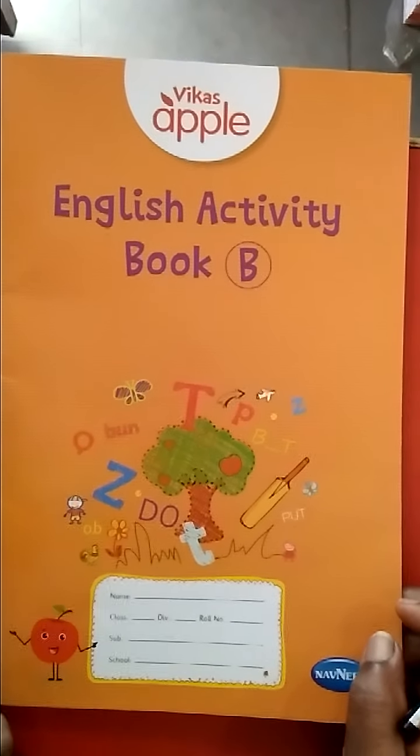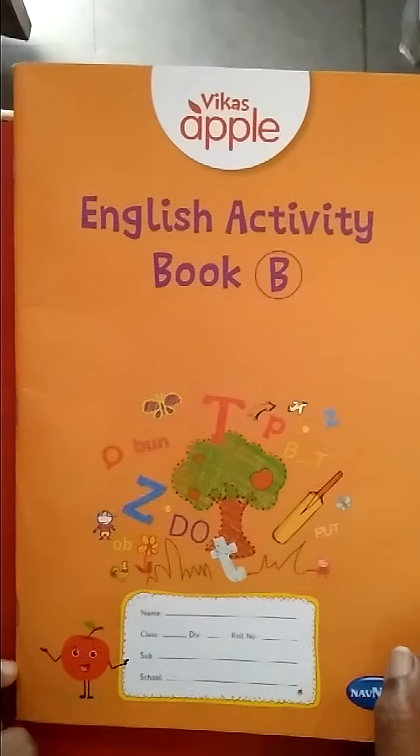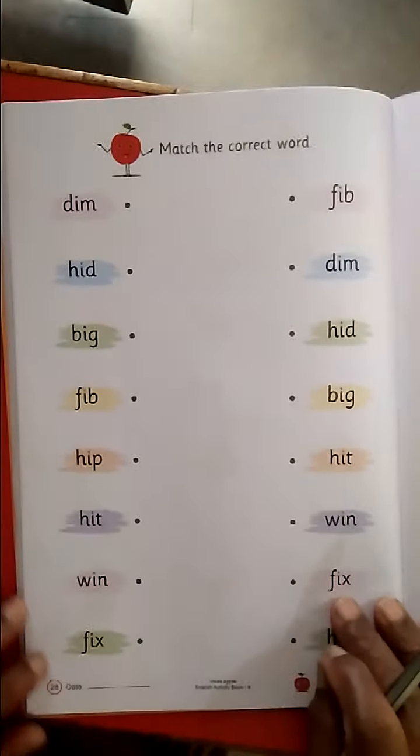Good morning children. Today we are going to practice English activity book B, page number 27 and 28.